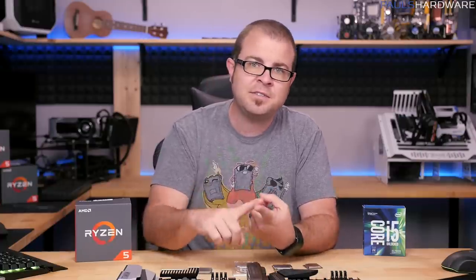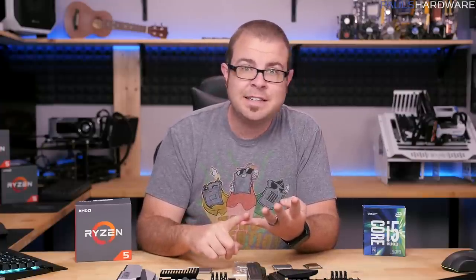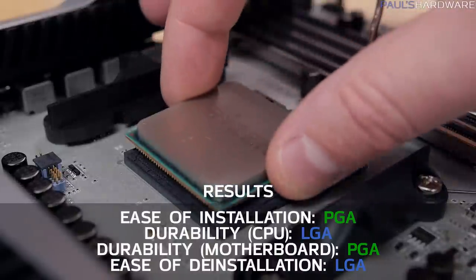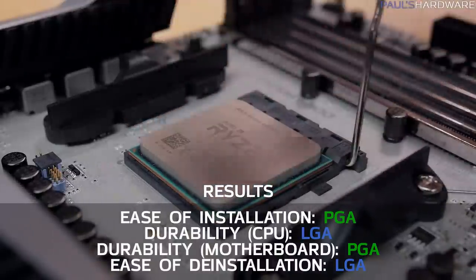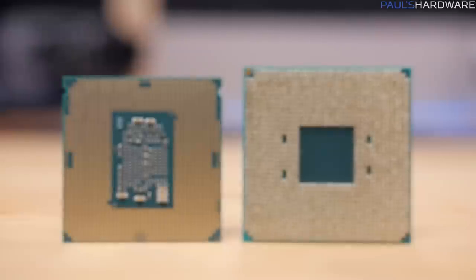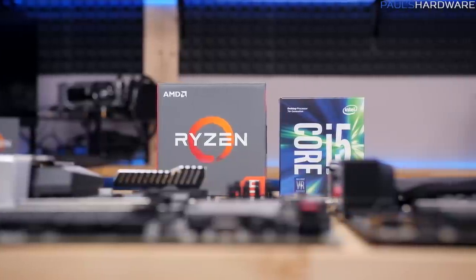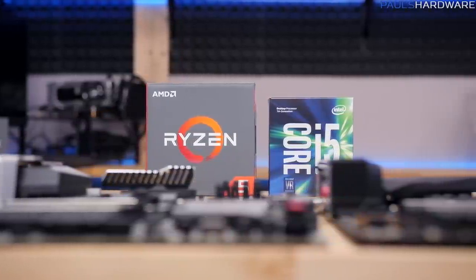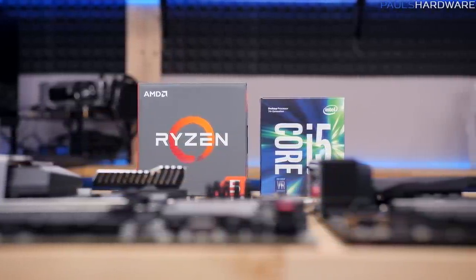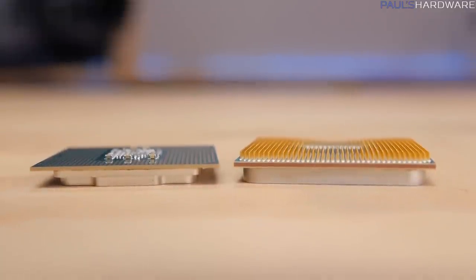So to sum up, I have four categories: ease of installation, CPU durability, motherboard durability, and ease of deinstallation. PGA takes the lead for installation and motherboard durability, and LGA gets the win when it comes to CPU durability and deinstallation. So both sockets have their pros and cons, and while other factors such as performance and features will probably weigh more heavily for you when deciding on what platform to build your next system on, hopefully this video has helped you learn a little bit more about the nuances between the two.